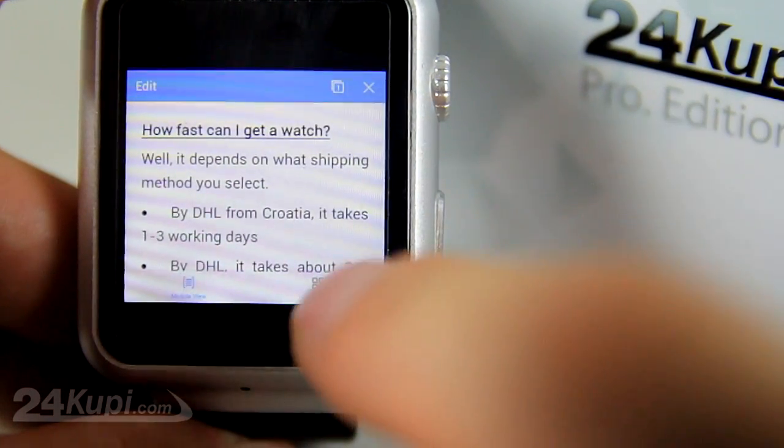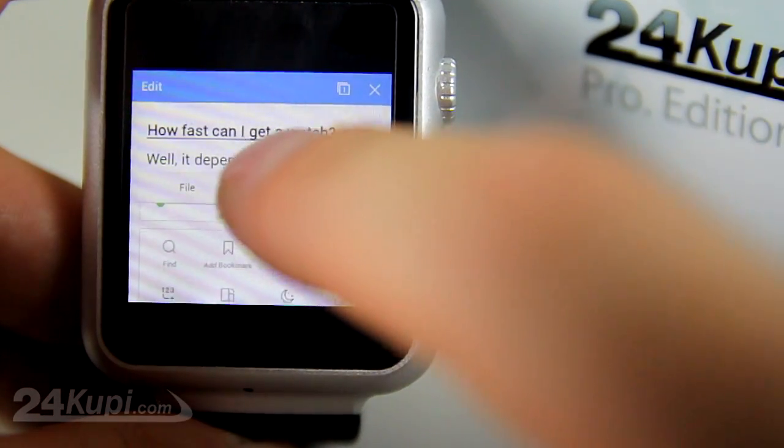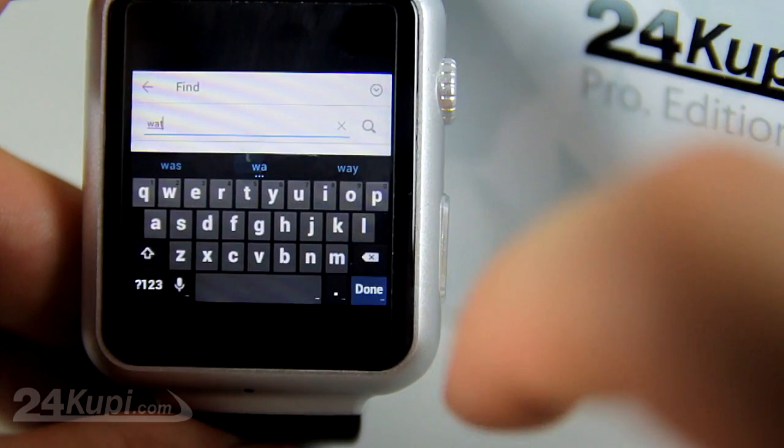To use the search option, click on the bottom right corner on Tools and select Find, type your word and select Done.